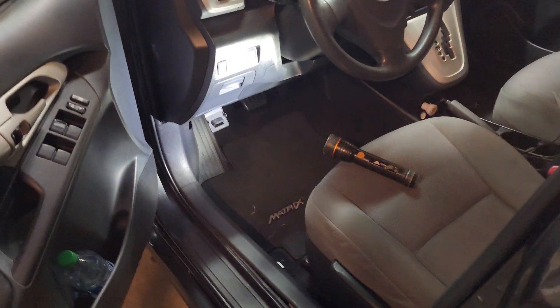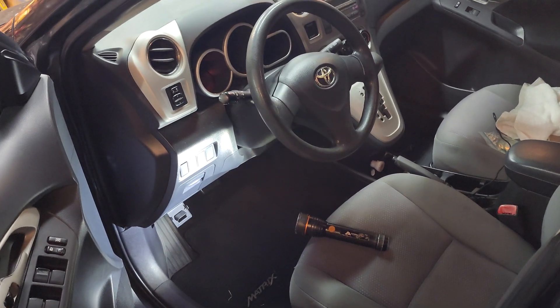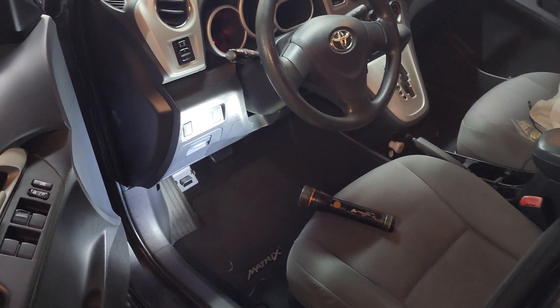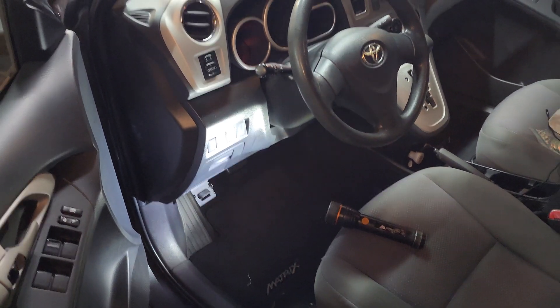There is a good video online on how to recalibrate your SAS, or steering angle sensor. So make sure you Google that. But the tricky part though is this OBD port connector itself. That's it.